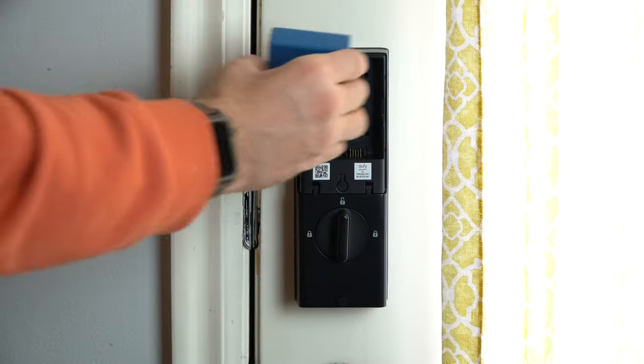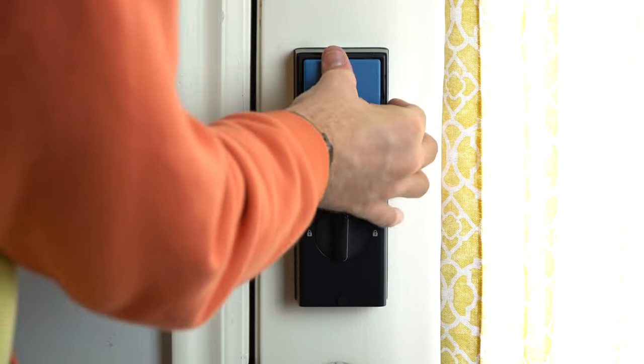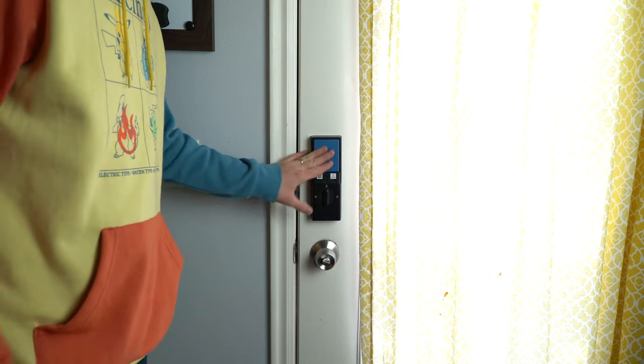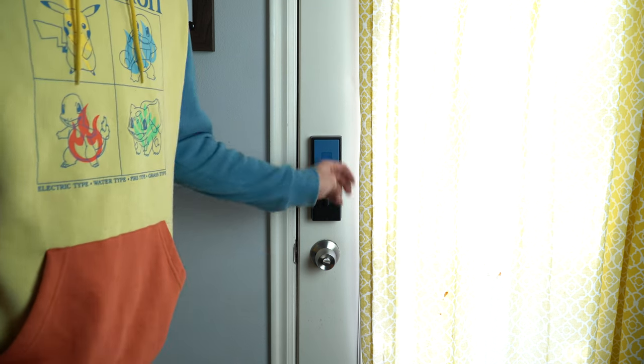Last step is to install the battery. Find the grooves and place it in. Now that the battery is installed, don't place the cap yet — we're going to use the QR code to connect the deadlock and then set up the fingerprints.